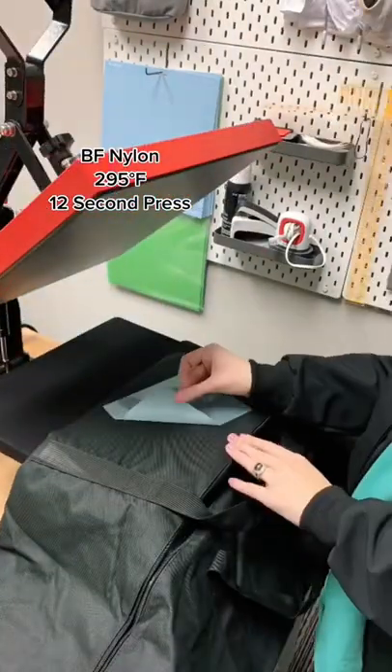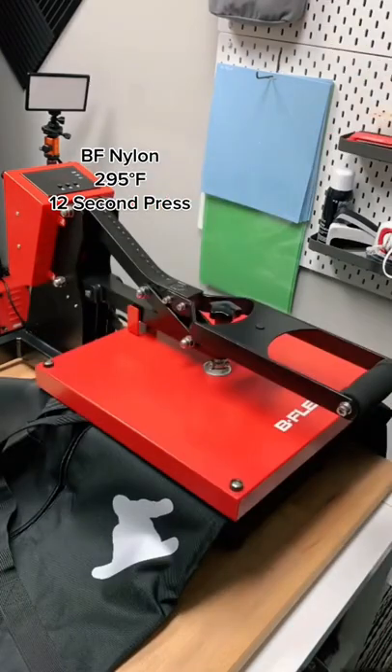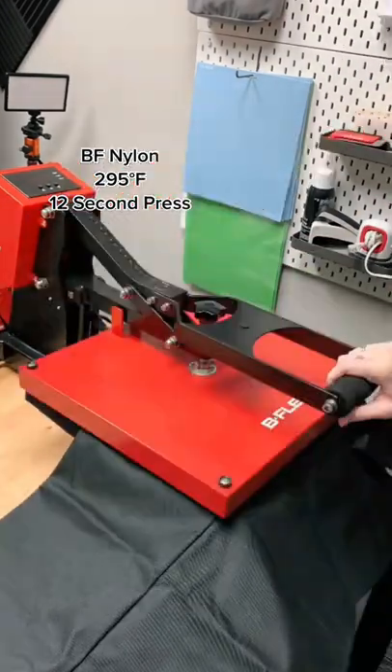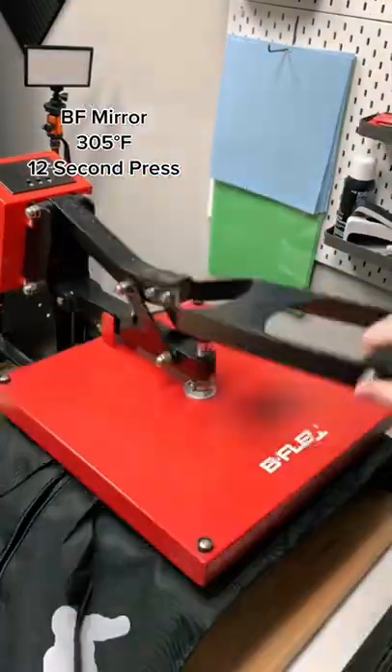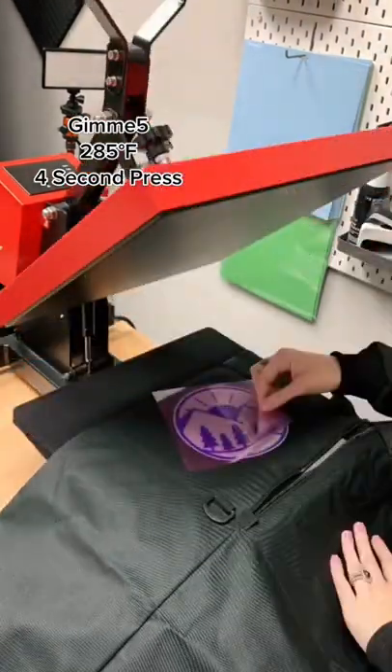Hi guys! Today we are pressing a snowboarding bag that is 100% nylon. To be able to get our different colors and finishes on this bag, we are pressing a nylon base and then adding our holographic mirror, our fluorescent, and our Gimme 5 colors.